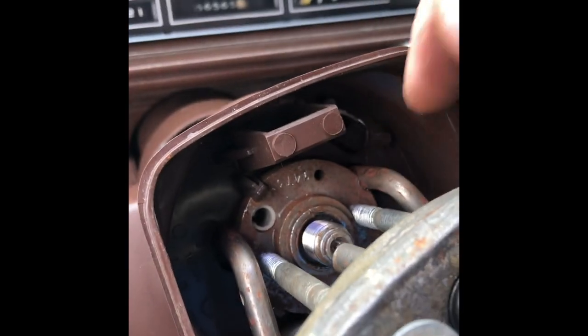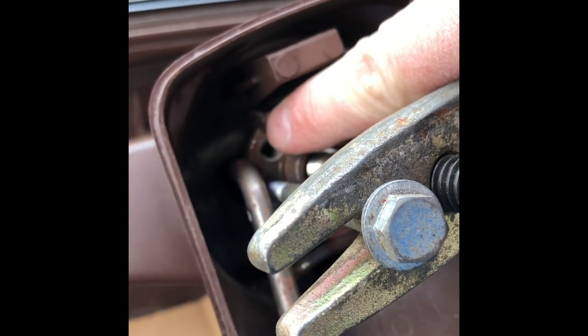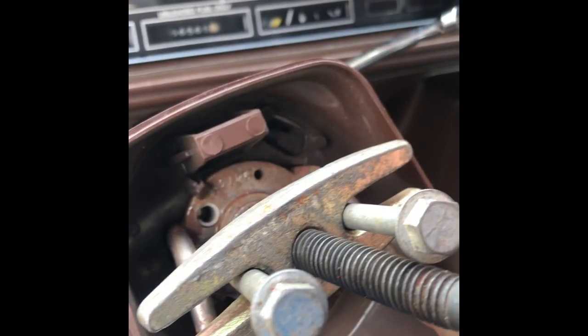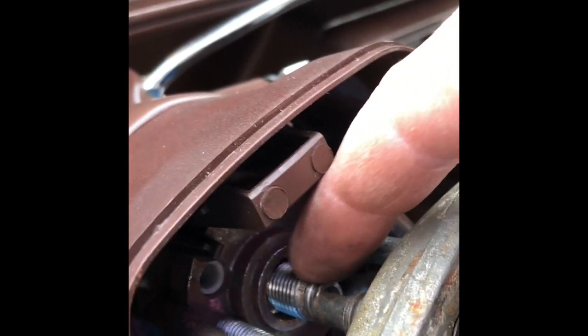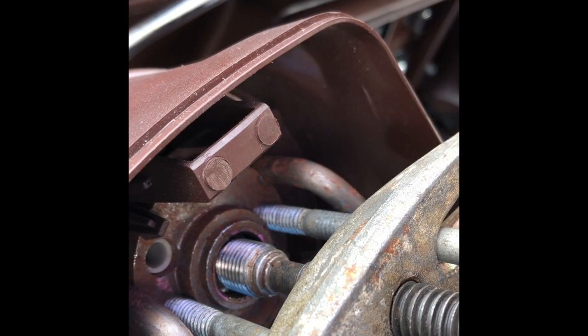Don't ratchet these bolts in or you'll crack the back, or push on it so hard that it'll bust those little tabs off. Just go in until it touches the plastic piece and starts pushing on it a little bit. This guy is going to tighten up against the center bolt — there's a little pocket in there — and start pulling it out.